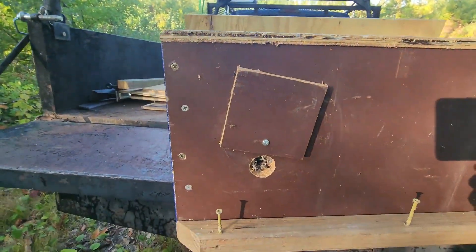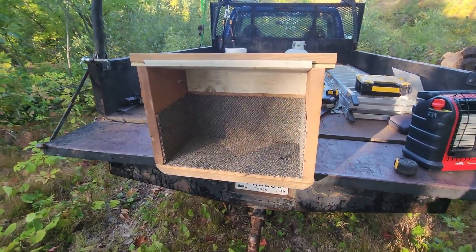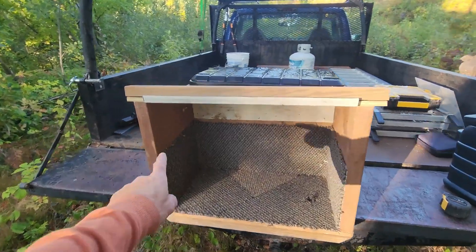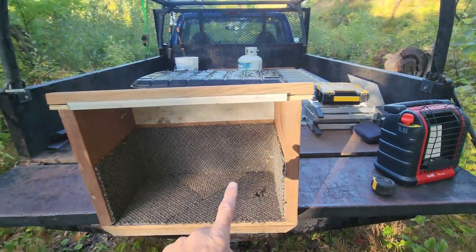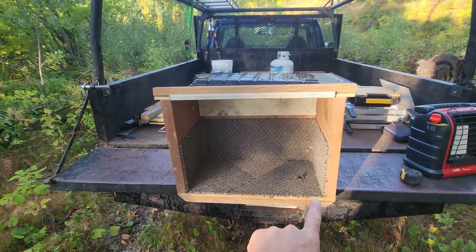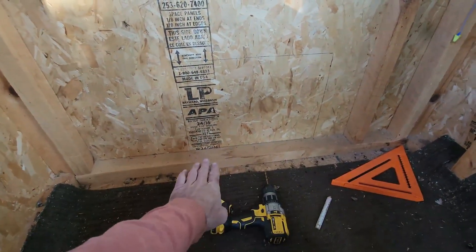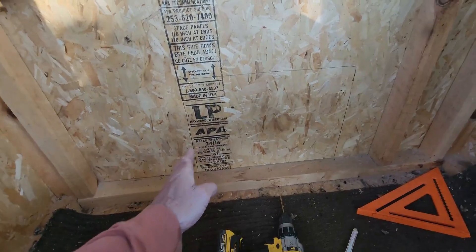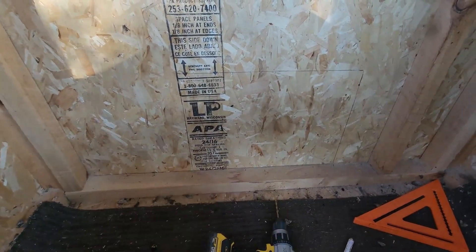My first order of business on the deer blind is to cut a hole that matches the inside of my cubby. I've got roughly 21 inches wide and 16 inches high, so the hole in the deer blind wall is going to be 21 inches wide by 16 inches high, and I'm cutting the bottom right at floor level. Up inside the blind I realized there's a plate there, so I'll actually go from the top of the plate 16 inches up, which means the cubby will sit just a couple inches higher than I originally thought.